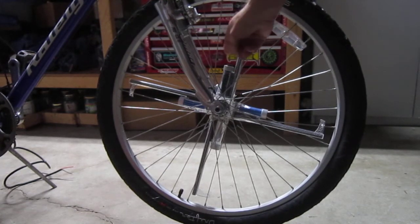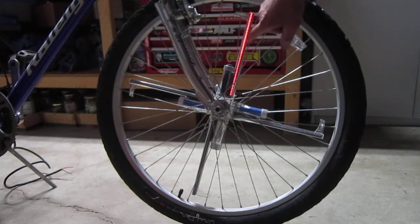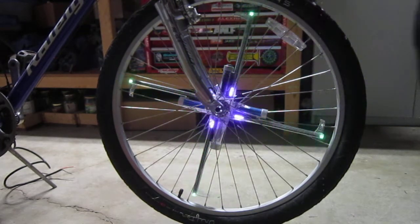So underneath this cap, which screws off, is the programmable memory card. What we've got in there right now is the factory programming. This shows that we're fully charged — we've got a little bit of red — and we can go into that. Let me touch the lights on.